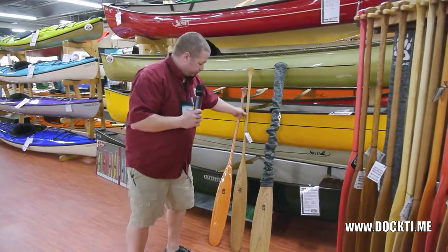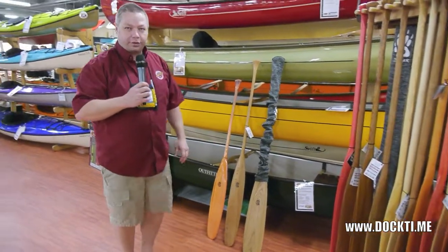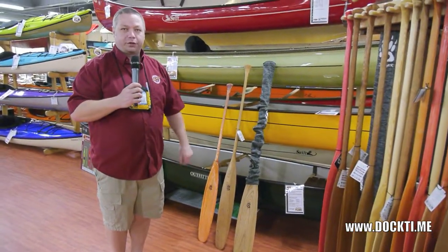So that's the three new paddle shapes from Badger. Not a big difference, but subtle differences, and I think we've really improved things again.